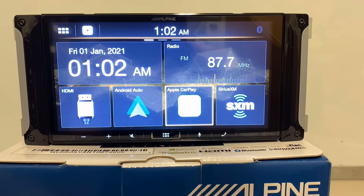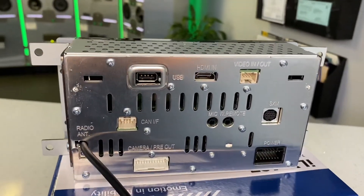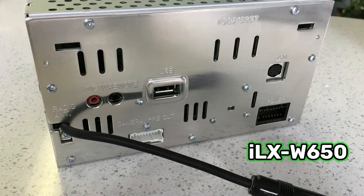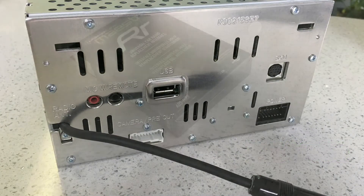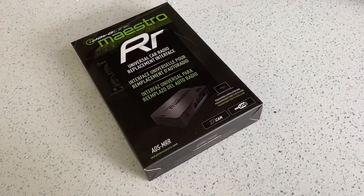If you just purchase the ILX-407 on its own, that comes with a standard one-year warranty. This has a totally different operating system compared to the 650, though it appears to be built on the same platform and in the same facility — so this one is also made in Korea. The backside really looks exactly like the ILXW 650 with a few extra features such as Maestro compatibility.